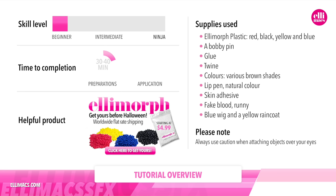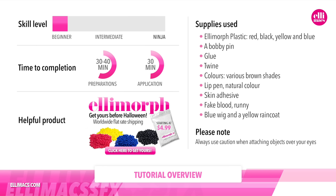This tutorial requires beginner skills, takes about 30-40 minutes to prepare and about half an hour to apply. We've used a lot of different colors of Elemorph plastic and some other stuff out there on your ride. Always be careful when you apply stuff close to your eyes. Now let's do this!